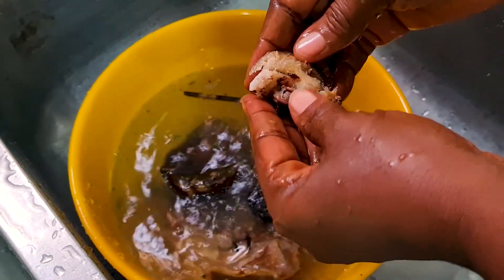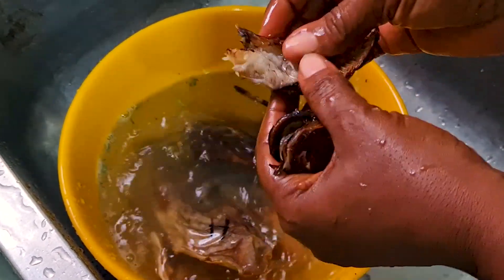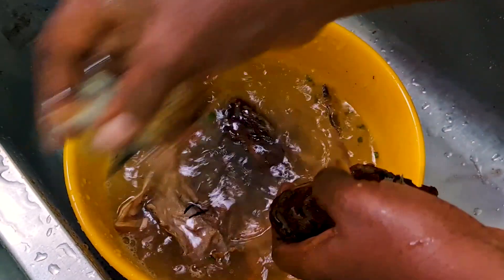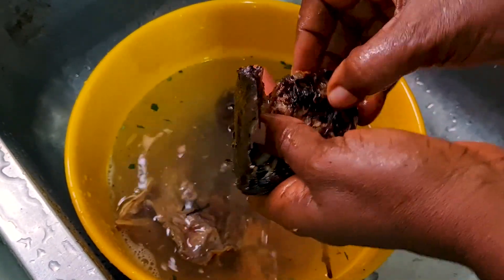You have to wash the fish thoroughly because of sand and ants, so you don't find ants in your soup when you are eating. You can even use warm water to wash the fish to kill the ants.